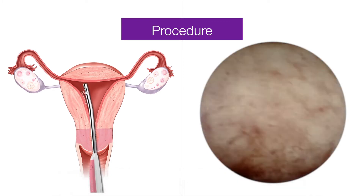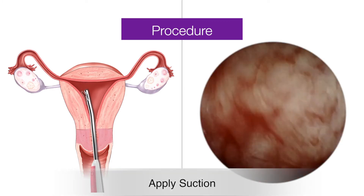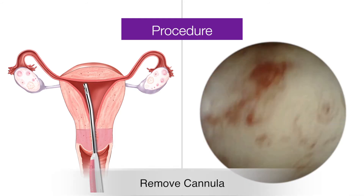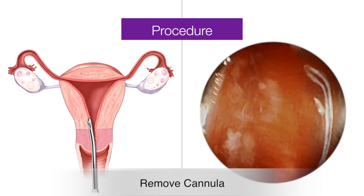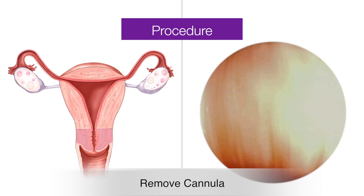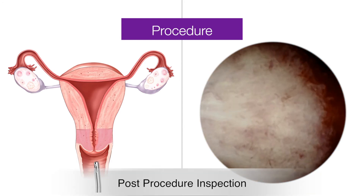Apply suction using the vacuum suction device accordingly. The location of the placenta should appear bleached after suction. The physician can then inspect and apply additional suction to make sure all remaining tissues are cleared.